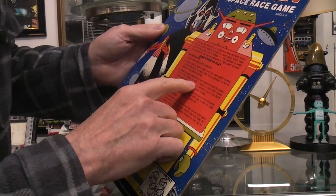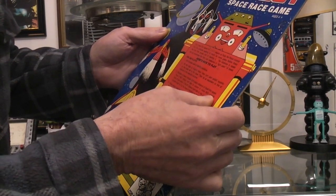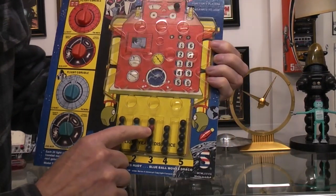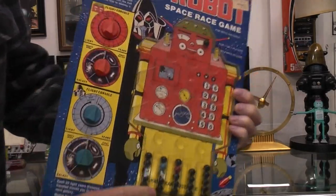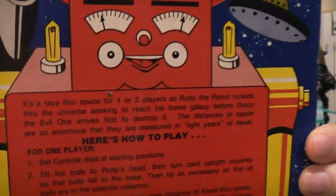So if the red, which is the Rudy ball, falls in column four, move the red console knob four light years. In this case it was in column three, so you would do that. But anyway, I'll let you read the instructions for yourself on the back.